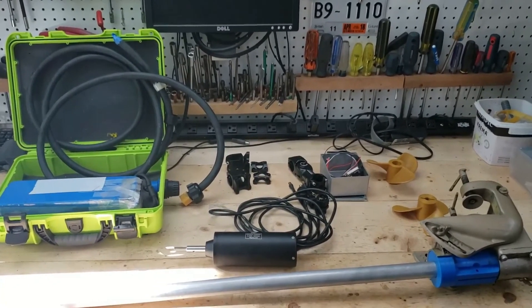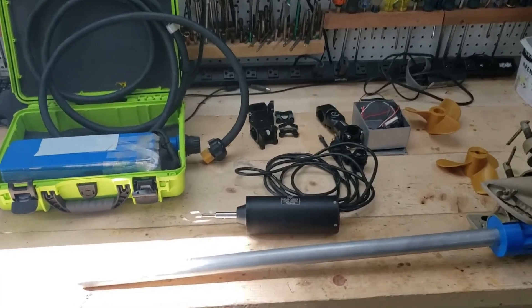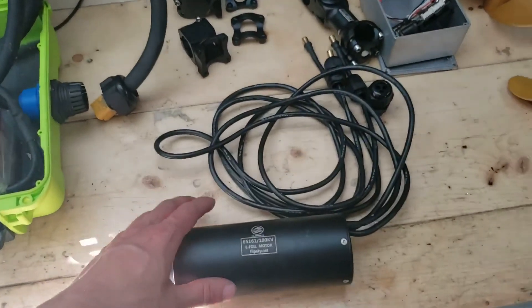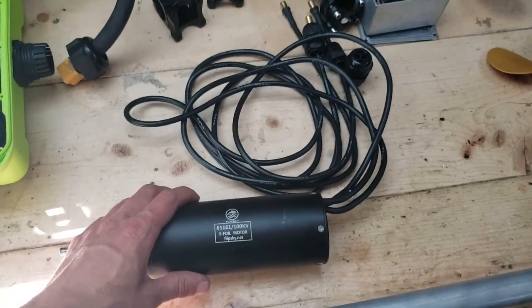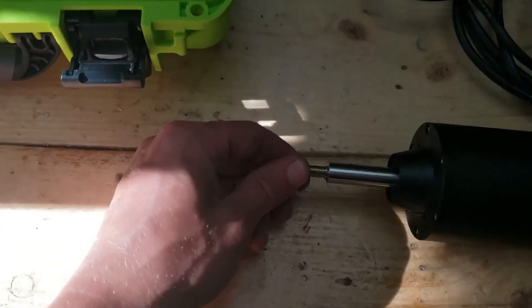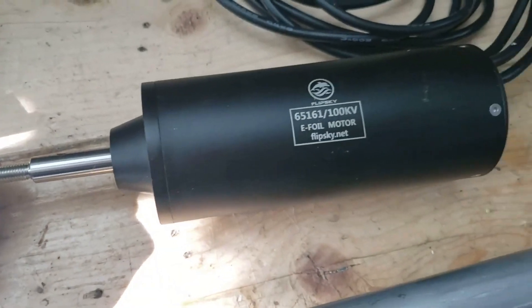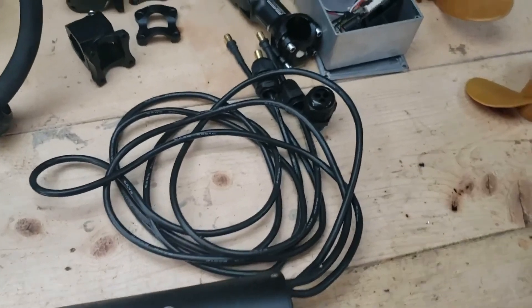Here are all the parts that we've got for this outboard project. First things first is we've got the motor. This is the FlipSky 100kV 65161. It's got the 12mm threaded shaft. I've spun it up on the bench — so far it works pretty good.